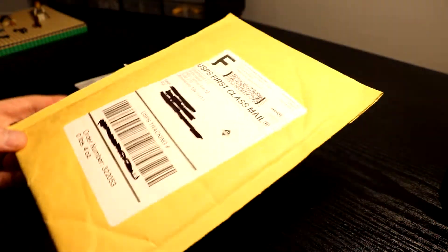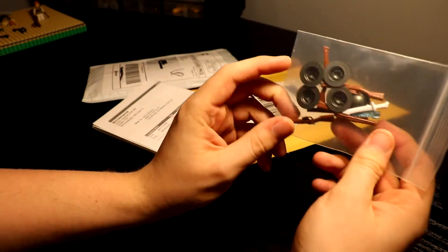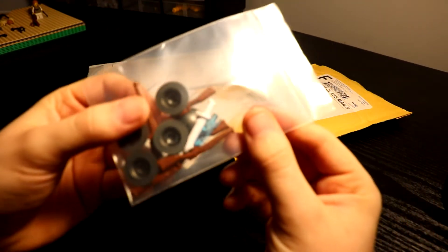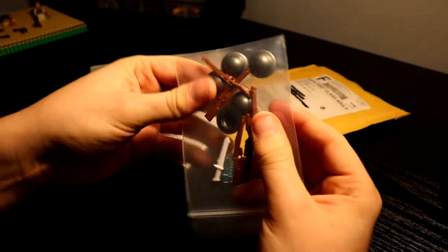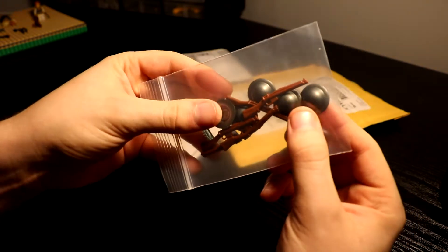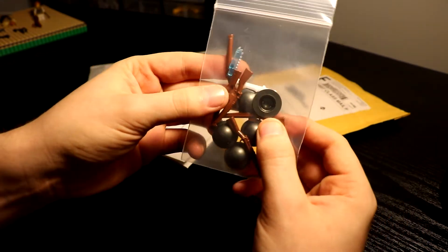First, we'll start with the smaller one, Brickmania 1. Inside I got — I like the freebies I got. I got a white sword and a clear blue trans saw blade, which is cool. But I got five Lee Enfields and five gunmetal Brody helmets. You can pretty much tell what I'm doing — I'm building my British Army.